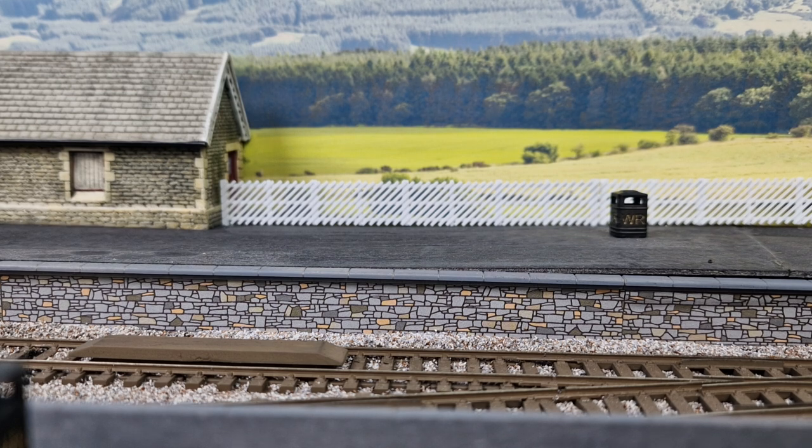The way it works is: because it's tension lock, when a locomotive pulls a rake of stock over them, it's locked. It's a case of it can't come undone.